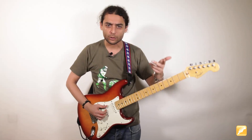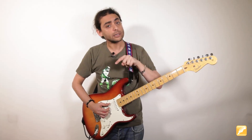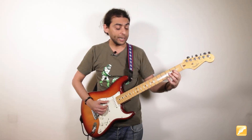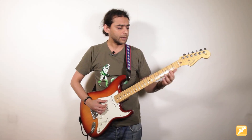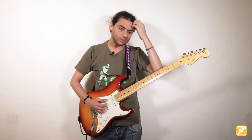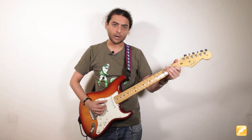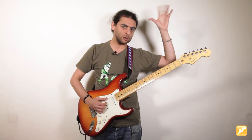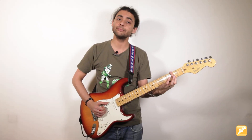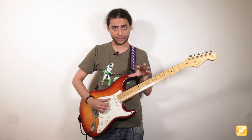La mejor forma de que algo suene bluesy es coger la tercera menor de ese algo y convertirla en tercera mayor. Luego tocaría la cuarta cuerda en el traste 2, y haciendo una cejilla con el propio dedo 1, tocaría la tercera y segunda cuerda a la vez. Esta posición la puedes ver como un La mayor o como un Fa sostenido menor. Al fin y al cabo es un acorde de Mi séptima, que sería el quinto grado. Estás utilizando la armonía de la propia tonalidad.